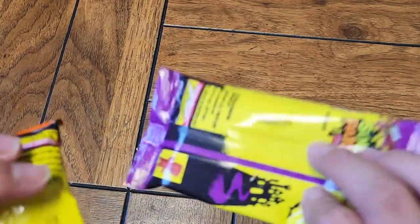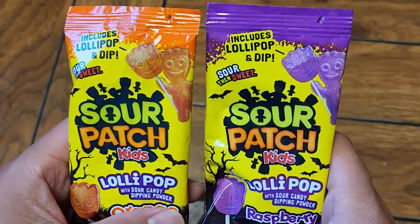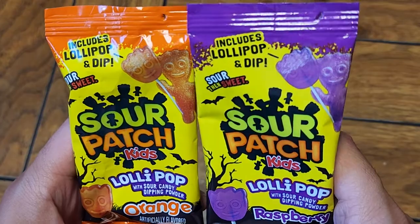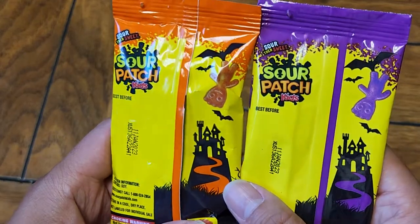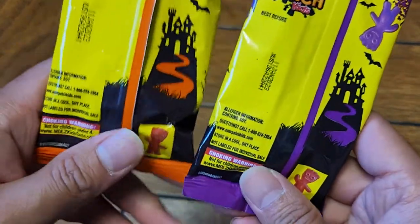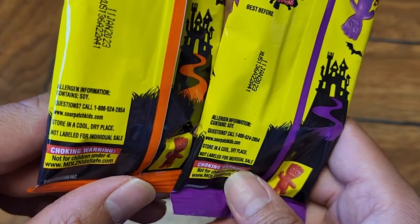Here's what the individual packages look like — you've got the orange one and the raspberry one. I don't know why the raspberry's purple; I've never seen a purple raspberry. I guess it's just the Halloween colors. These guys are upside down being carried away by a bat. They have the best before dates and it contains soy.